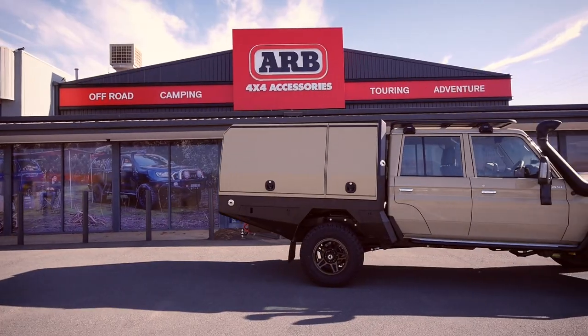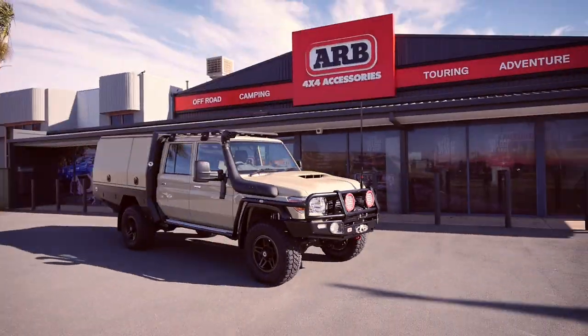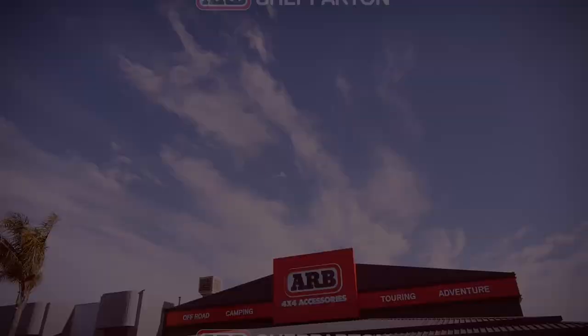So there you go guys, such a great build and we can't wait to see this weapon on the road cruising around. And remember, ARB Shepperton, 180 Bonella Road — see you there.